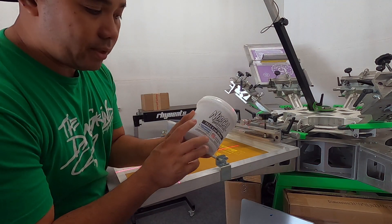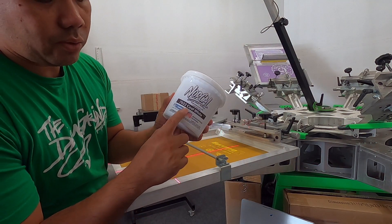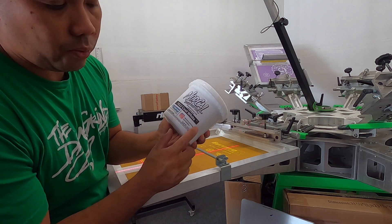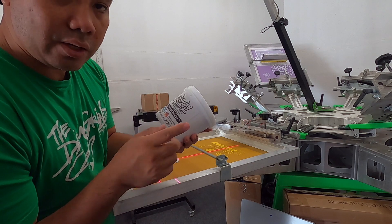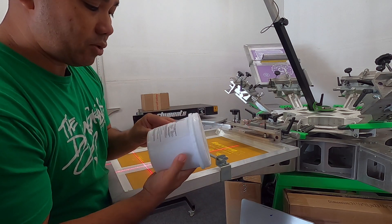Alright guys, the white that we're gonna be using is the International Coatings 722 — 7022 cool white. It's given to me by NorCal. Big shout out to them. We're gonna go ahead and try it.